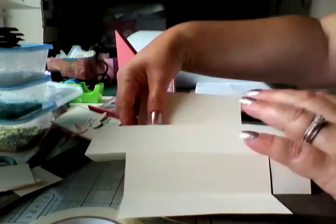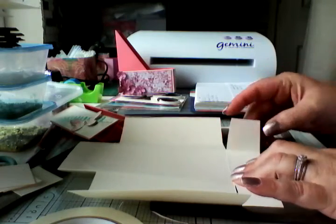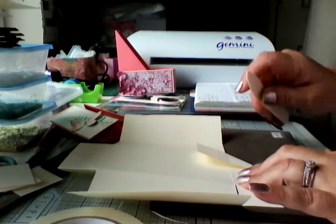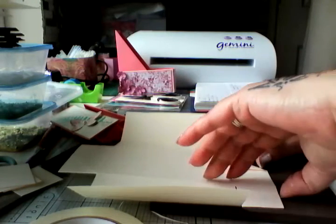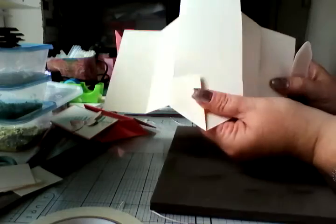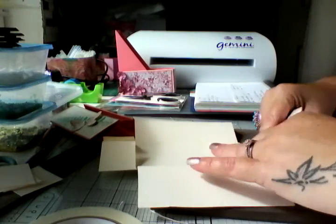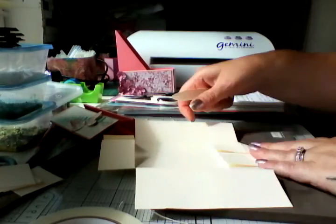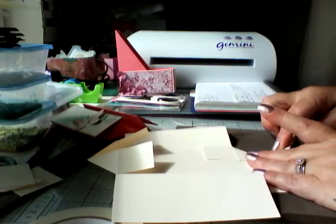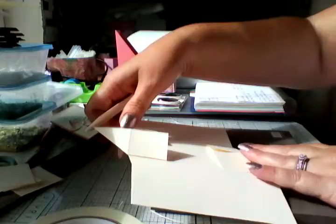Now what you're going to do is turn it over — this is the important bit. You're going to lift that line and fold it up and burnish. Again fold it up and burnish, so you're left with something like that. It doesn't matter which way you do it — front or back — as long as you burnish the lines. Do that on both sides, building it up and burnishing so you've got a V in the middle.